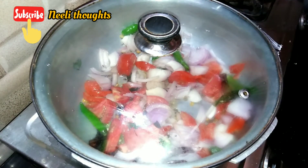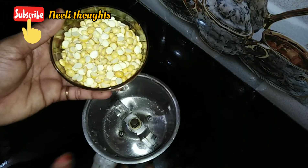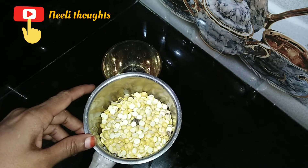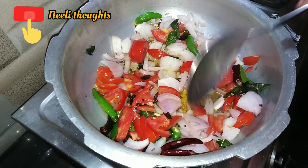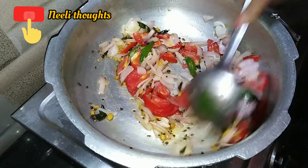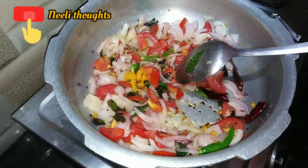We will use a little bit of powder. We will cook a little bit of onion and fry it. We will cook a little bit of onion and add salt — salt and rock salt.